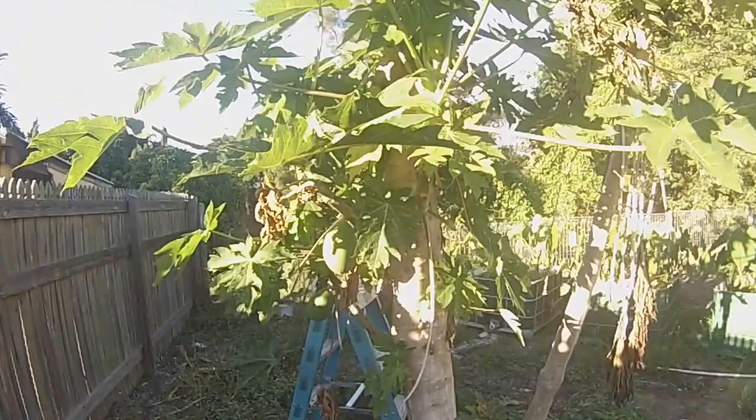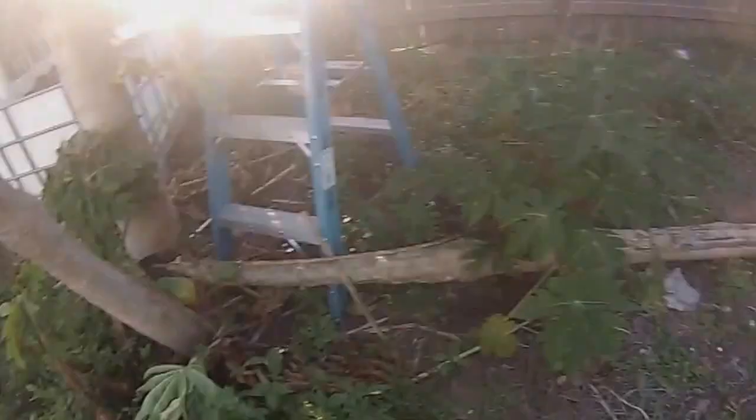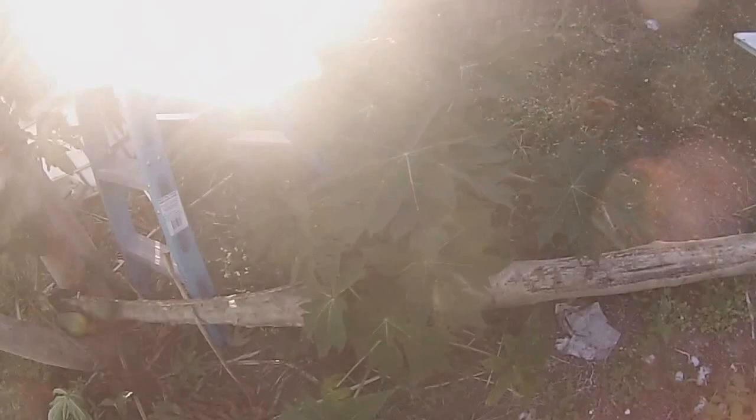There's a few pawpaw in this tree — we've picked heaps off this tree. This one here fell over, but looks like a new shoot coming up here and it'll start producing again.